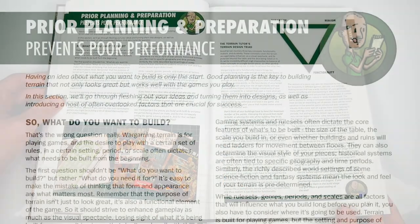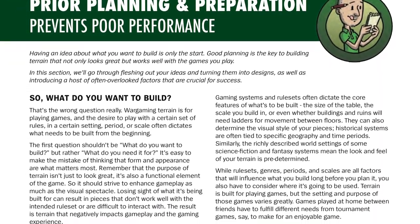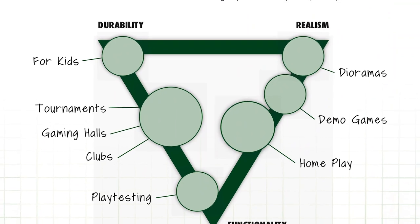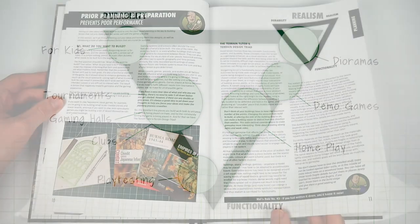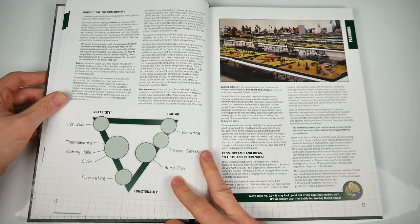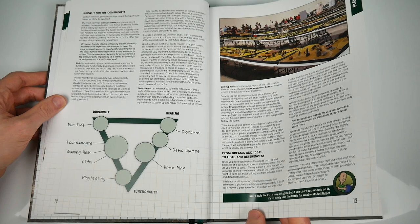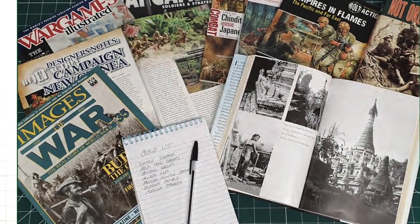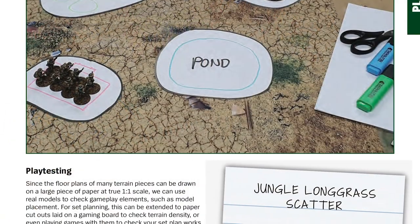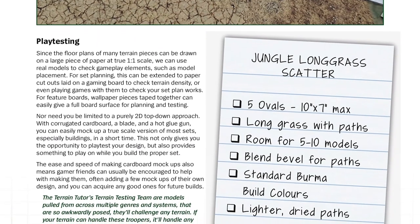Pages ten to seventeen go over planning, a part of terrain making Mel considers rather important, with his triad system applied to builds, balancing projects between durability, realism and functionality. You instantly get a feel for the clean, sharp layout of the book here. It's an easy read too. A good amount of subsections break up the lengthier flows of text, and the visual stimulus is varied, with most concepts illustrated by pictures, diagrams, photos, lists and more.